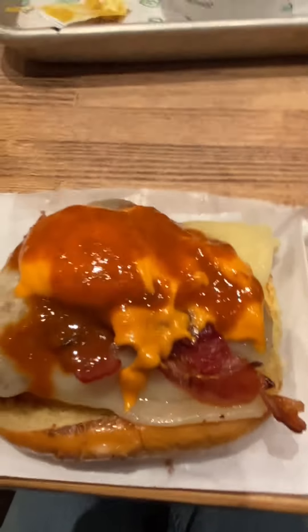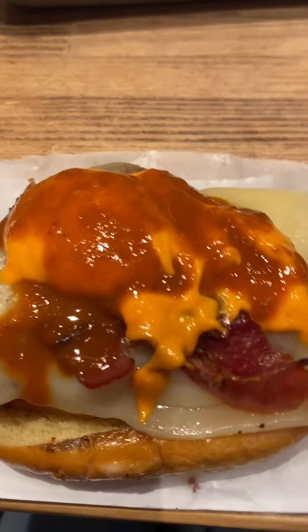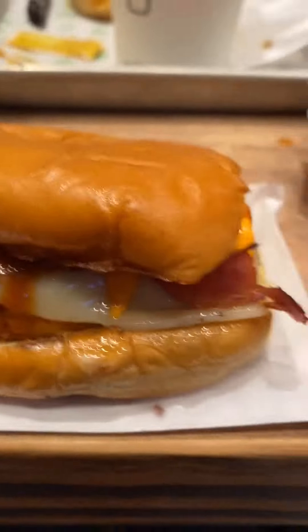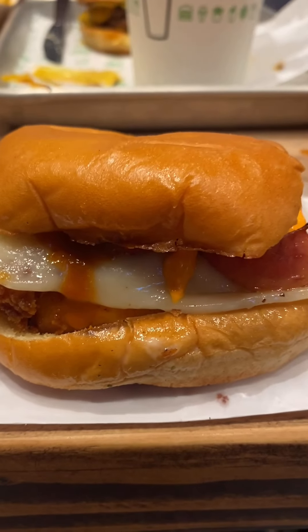Now let's examine the sandwich up close. So there's how much sauce is on the sandwich. Get the bun on there, assemble it. Now we got the chicken sandwich. I'm gonna eat this whole thing to completion.